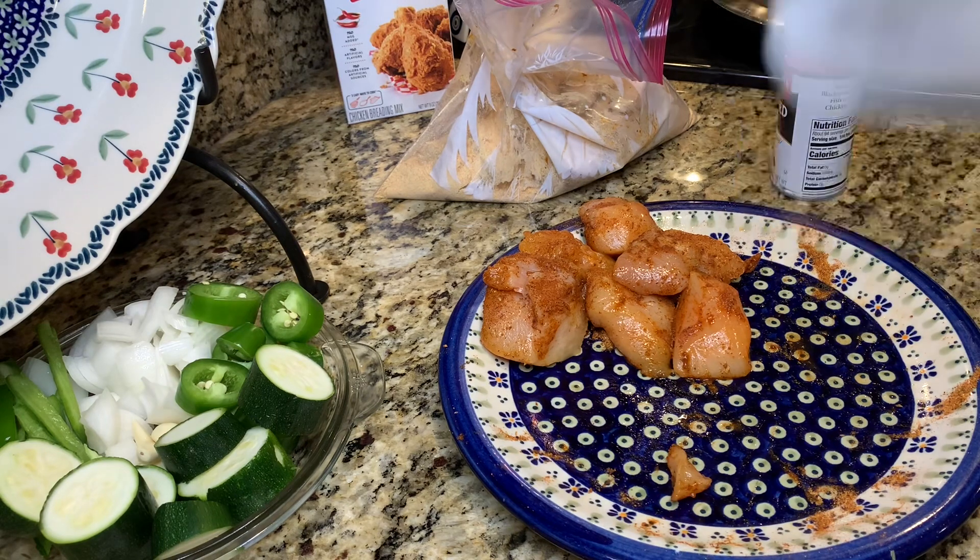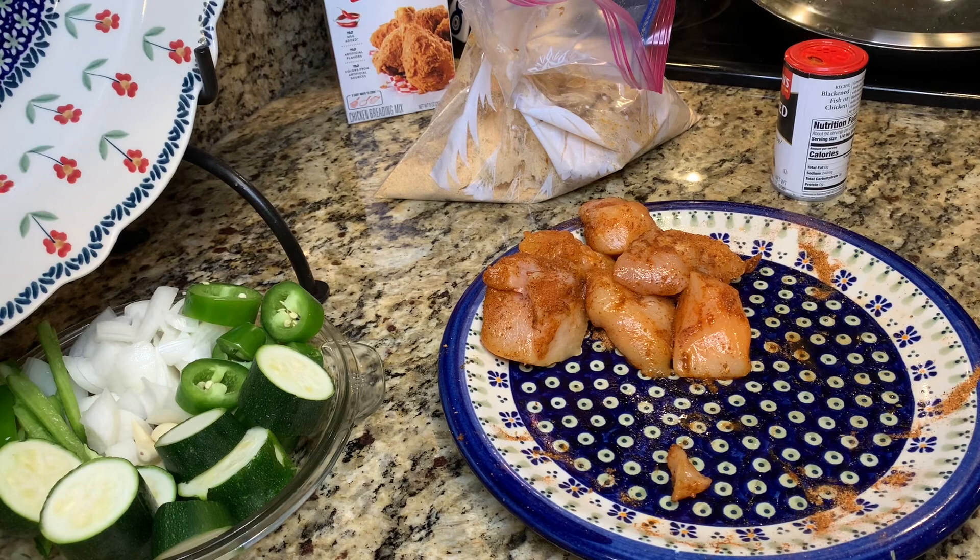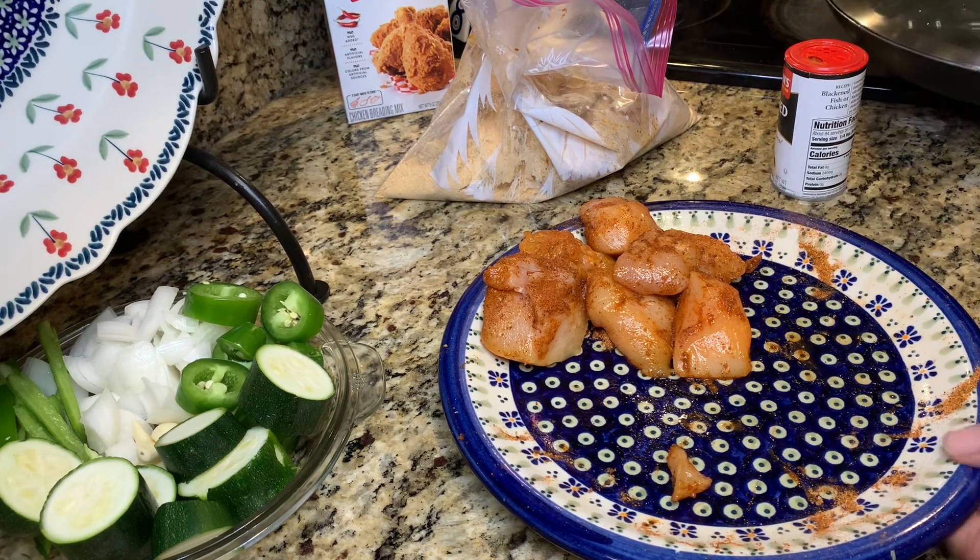Now y'all know I'm trying this on my own, so — uh oh! Y'all have to pray for this girl because this girl is new to all this. My first videos I shot them wrong because they were upside down.